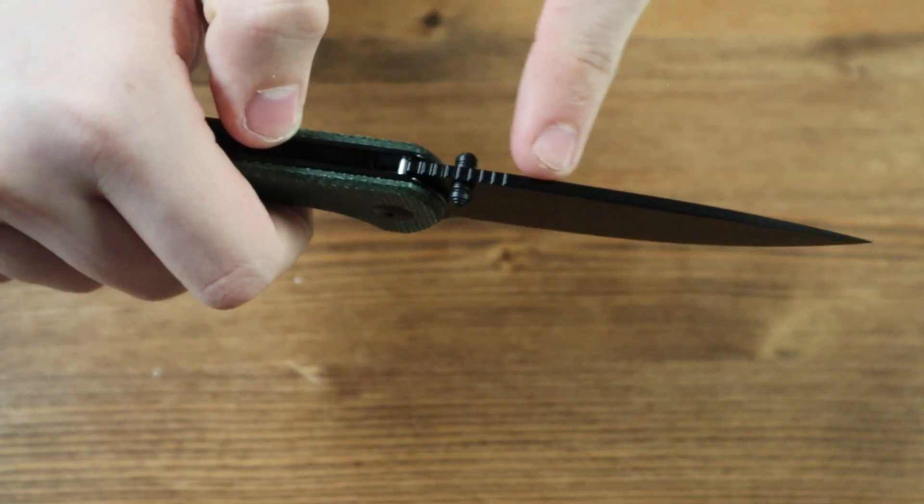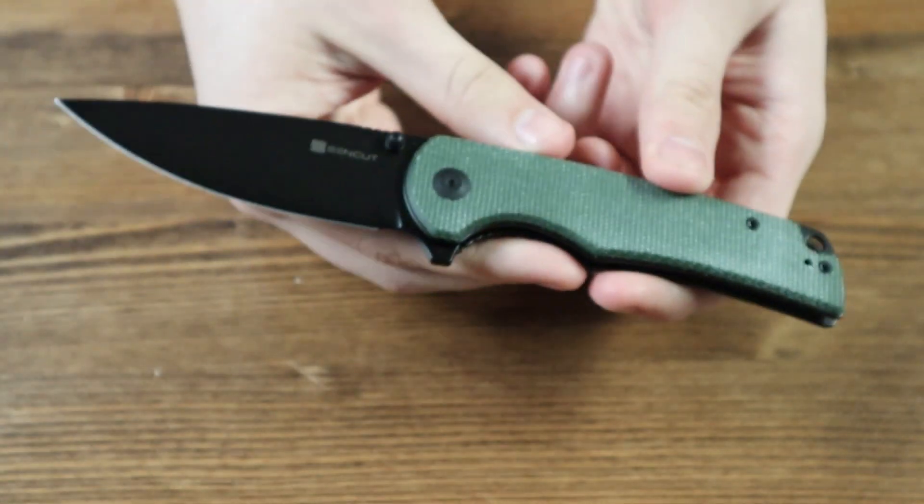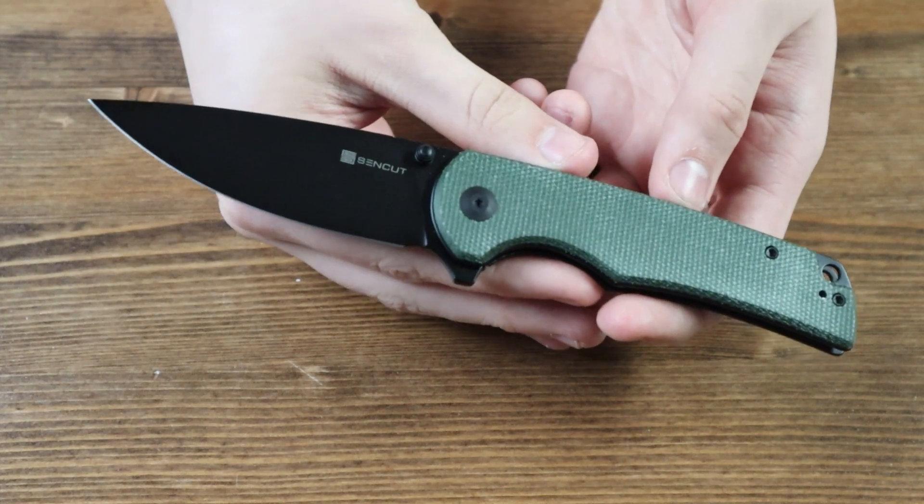There's also a very small amount of jimping on the top of the blade. The blade has a black finish with a flat grind.